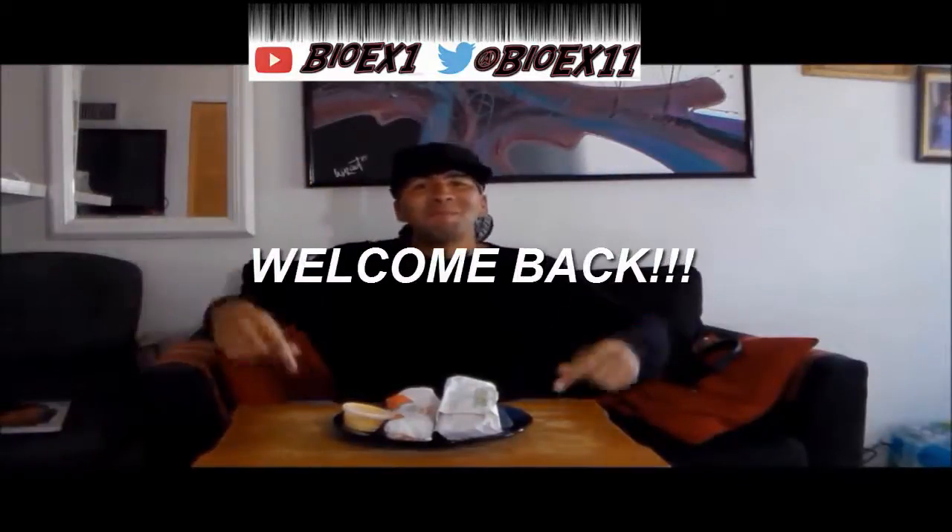Yo, Bio X1 here. I feel like sweet little nipperoonies are watching this awesome amazing channel. If you're new, hello. If you're not, welcome back.